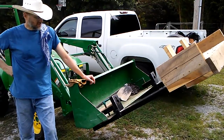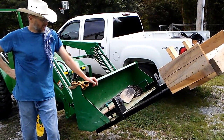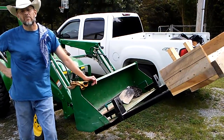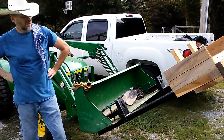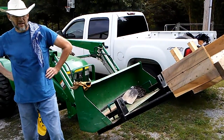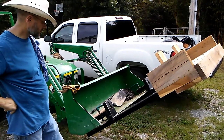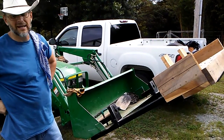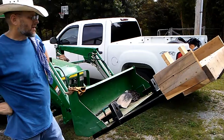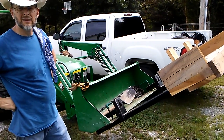He's a retired toolmaker and machinist, and in outfitting his home shop he used these forks to set a good-sized mill and a lathe in his shop. So they're very strong forks. And in the building of my cabin, these proved to be very useful in moving logs and lifting logs.